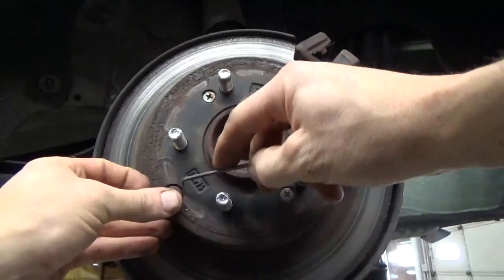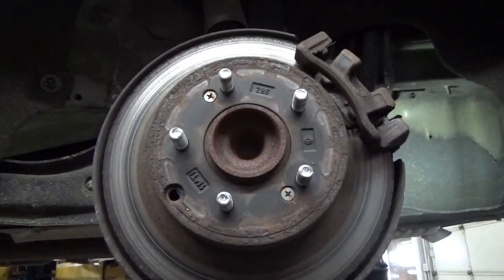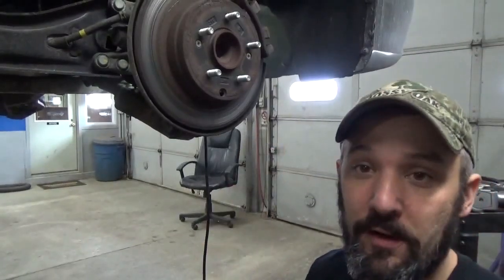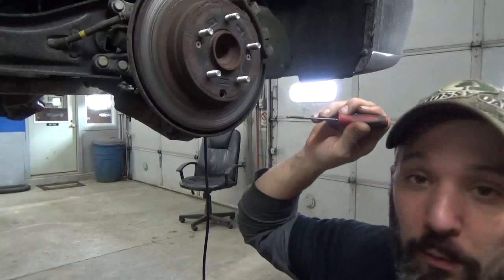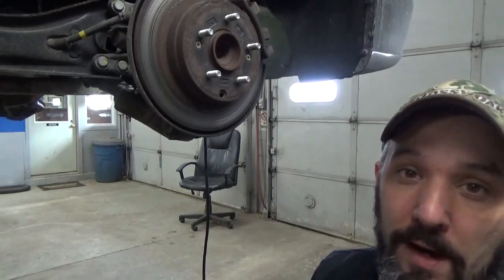First thing we're gonna wanna do is remove our parking brake adjuster plug — just a little rubber plug that goes in the rotor. Now typically on these, you'll reach in there with a screwdriver and back your adjuster wheel off. These Hyundais are a little different. It's gonna be best if you use a 90 degree pick, because we're gonna reach in the hole and hook onto the star wheel adjuster and pull it back towards us. I'll show you a little better once we get the rotor off.